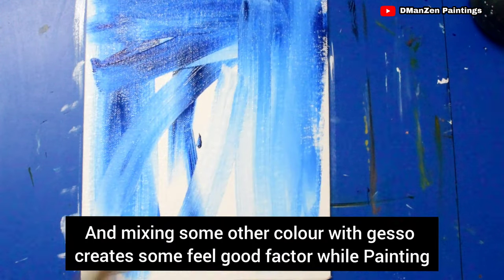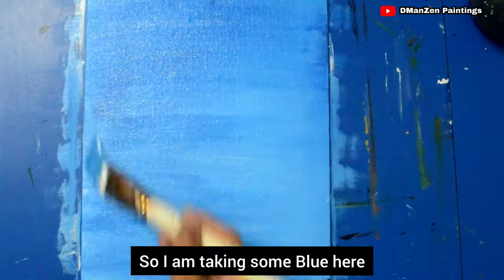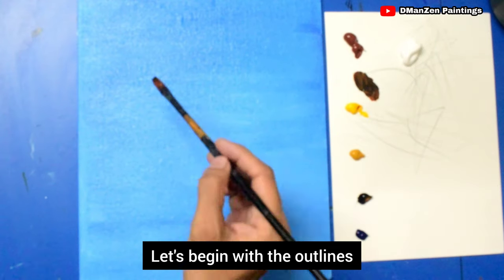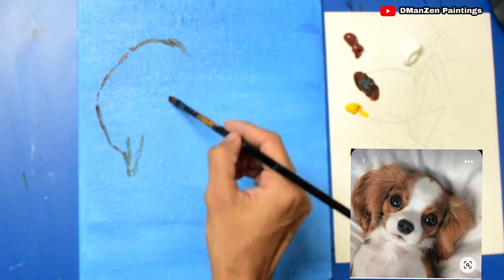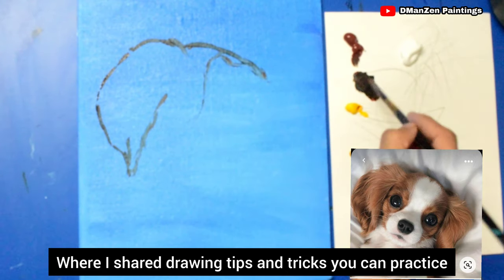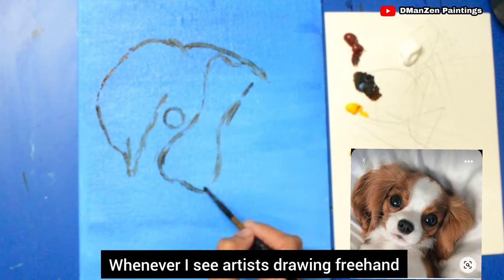Mixing some color with gesso creates a feel-good factor while painting, so I'm adding some blue here. Now the canvas is a little dry — let's begin with the outline. I love freehand drawings. If you don't know how to draw freehand, please check my other video where I shared drawing tips and tricks.